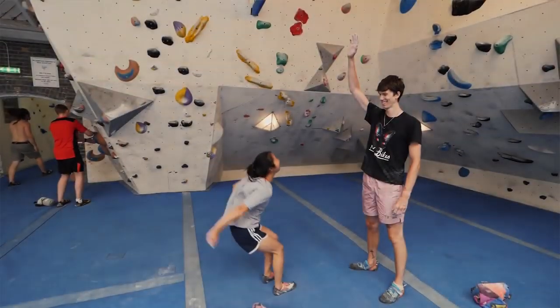Tip number seven: climb with as many different people as you can. Variety is the spice of life. You'll learn a lot more and a lot faster if you climb with people that are really good at dynamic moves, really good at slab, static moves, really short people, really tall people — you'll learn everything. It's really important to try and climb with people that are slightly better than you sometimes, because you'll learn so much. I'm usually really dynamic, so it's good for me to climb with people that climb a little bit slower and more statically.